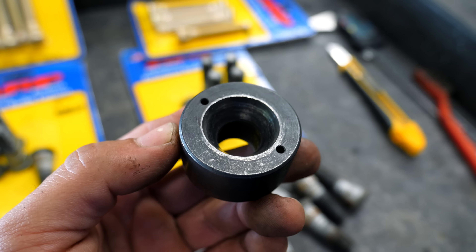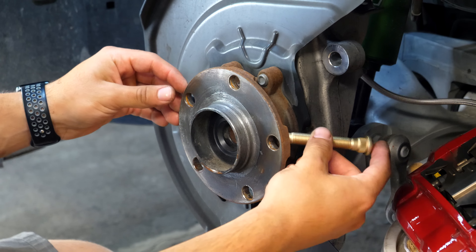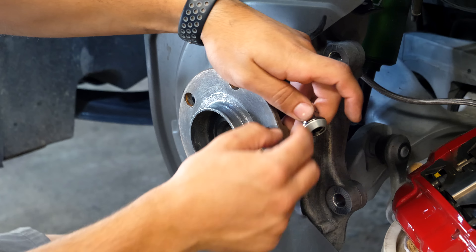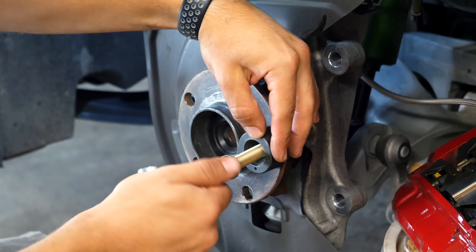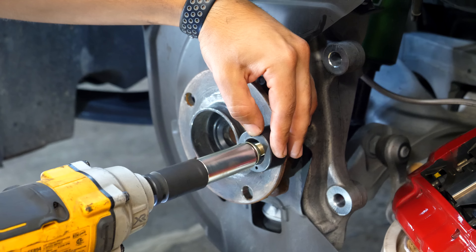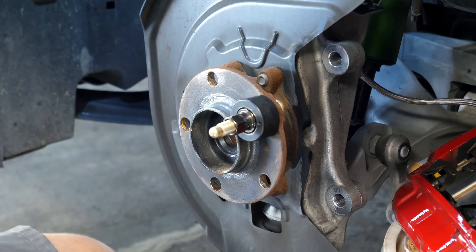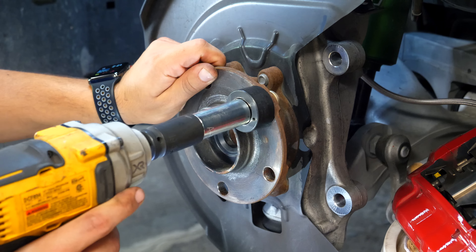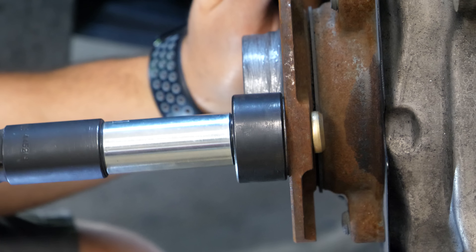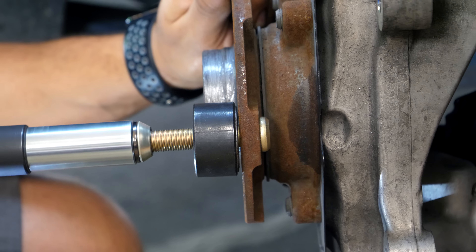If you have aluminum lug nuts, do not use an impact to get this done - only tighten by hand. To install the longer studs, slide it through the back side of the hub and pull it through as much as you can. Install the stud installer tool over the threads followed by one of your lug nuts. Since these lug nuts are steel, I can use my impact gun. Don't use too high a torque setting - this DeWalt on setting one only torques to 40 foot-pounds, less than half of the lug nut spec. Keep zapping until it's fully seated; the inner splines will slightly deform in the hub to secure it.